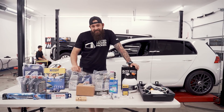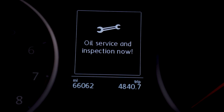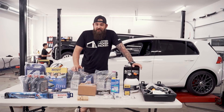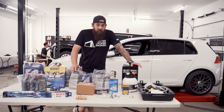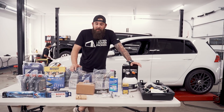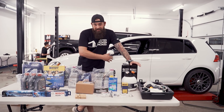My GTI has 66,000 miles on it now and I bought it used. I'm not 100% sure on what's been serviced and what hasn't been serviced. So in this video, I'm gonna go through everything I can possibly think of and do a complete tune-up.